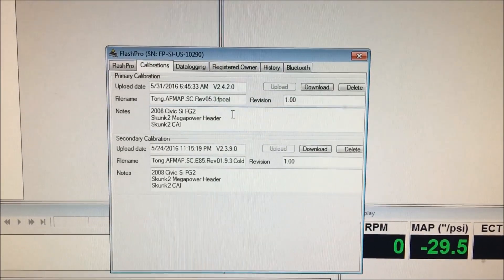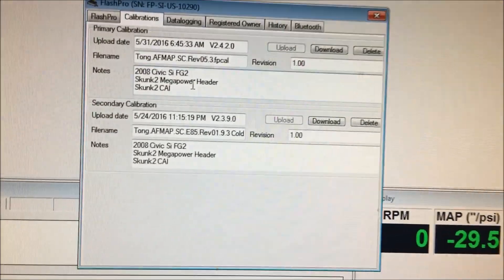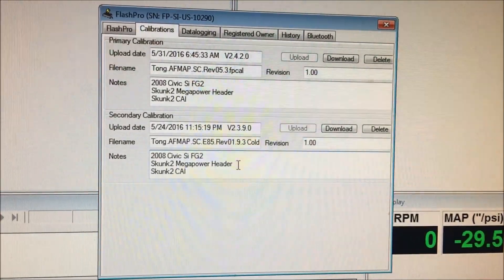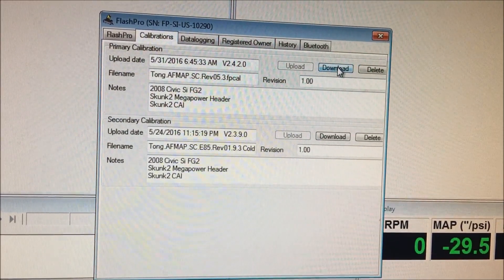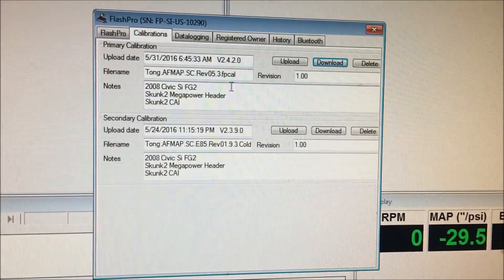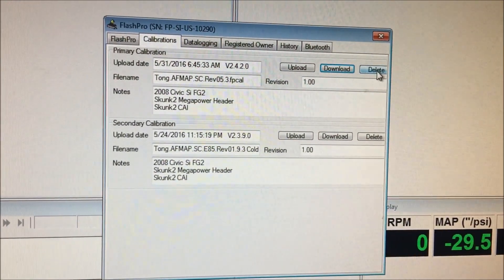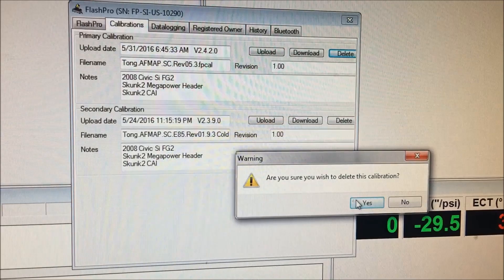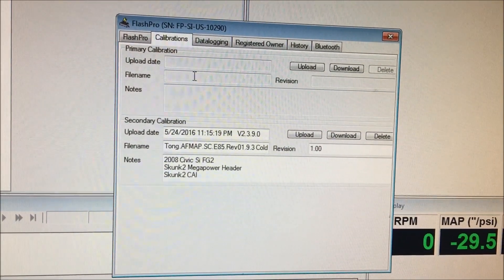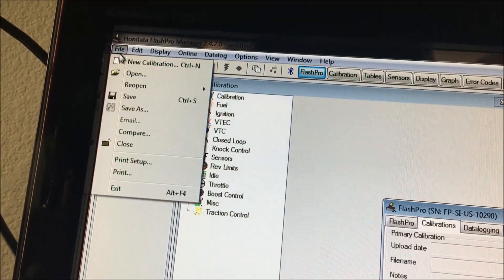My primary tune right now is my 91 supercharger map — I'm currently data logging with the VID — and my secondary tune is my 85 tune. So let's go ahead and delete the primary tune. Press delete, and now your primary slot is available.